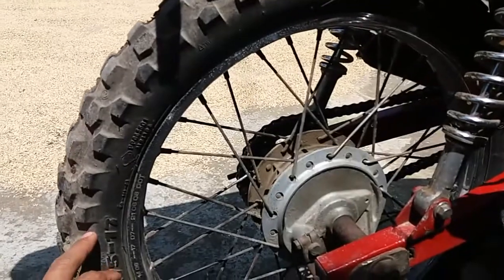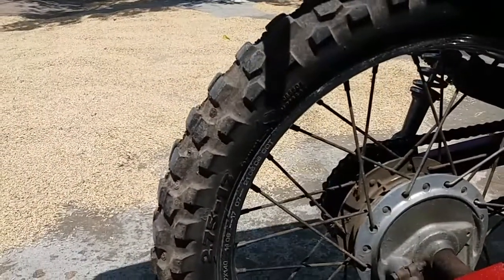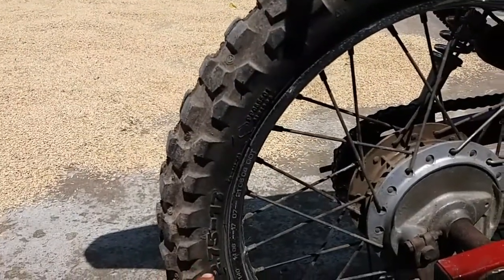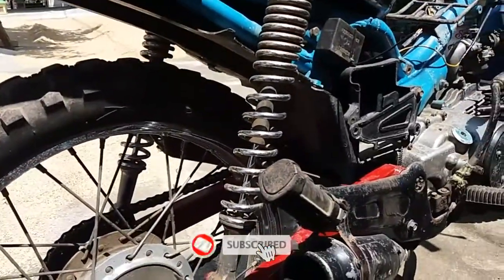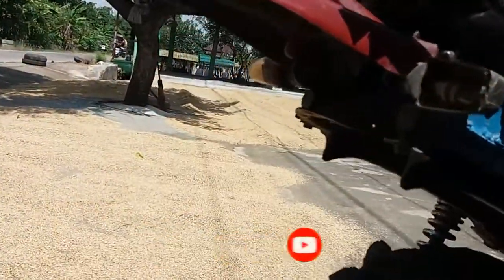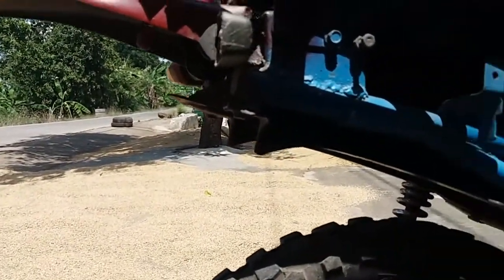Pindah ke belakang. Sistem pengereman masih pakai bawaan, pakai rem tromol. Pakai velg ring 17, dan ukuran ban belakang 17 275. Dan shock breaker pakai punya Supra. Untuk sistem penerangan ala kadarnya teman-teman, dan ada juga lampu rem belakang — ini masih nyala. Sehingga ditarik rem depan masih nyala lampunya.